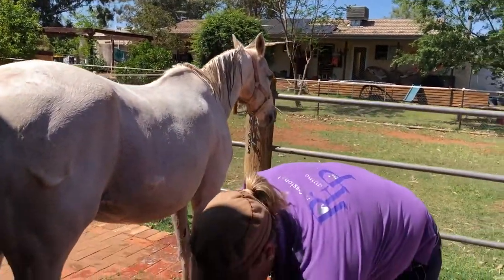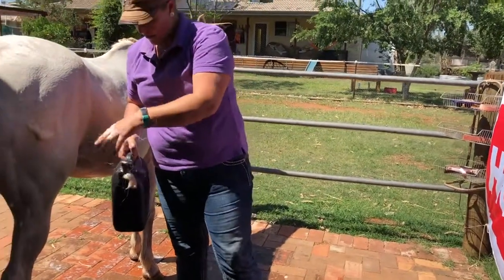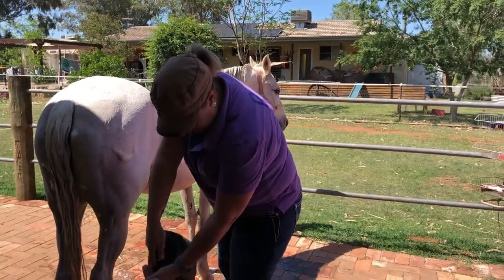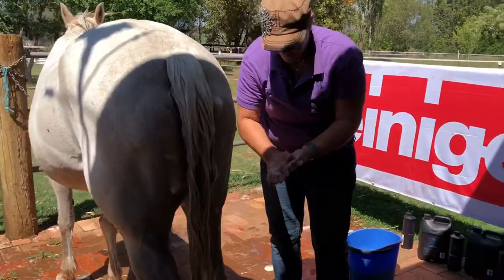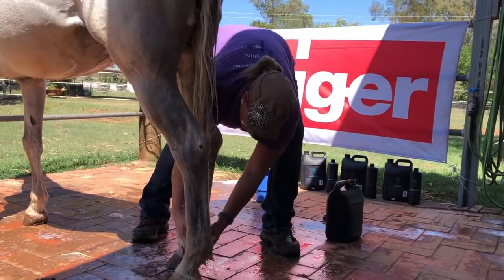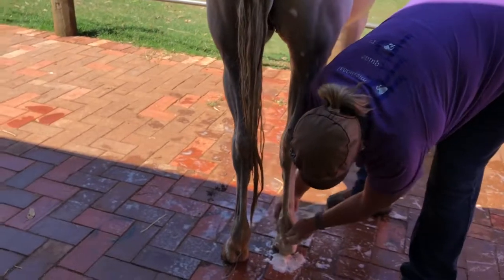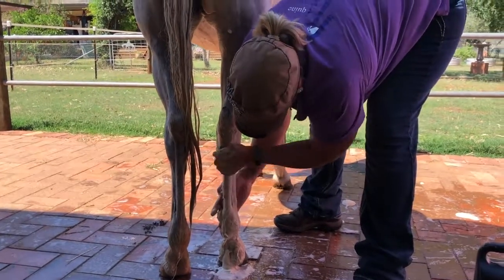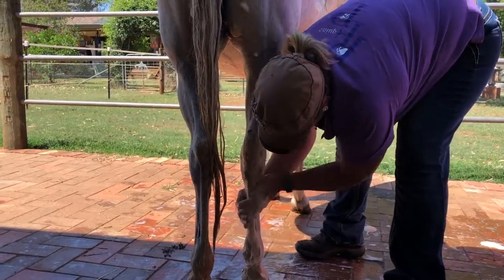Now, I probably don't need to do this with this little horse, but if I'm show-prepping a horse and I've got socks — again, little blob — I'll actually work it in to get these legs beautifully clean, so that we can do the best possible clipping job.